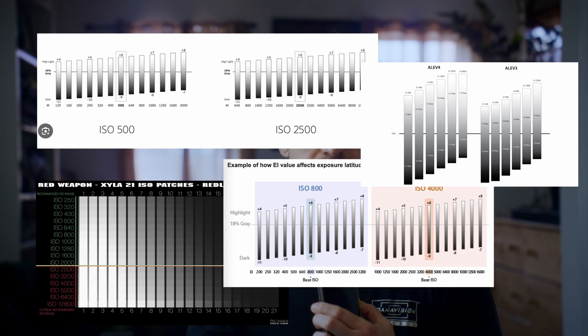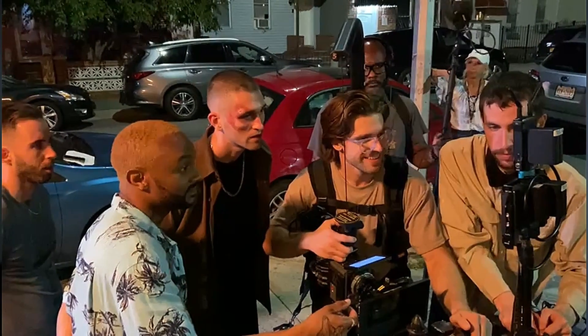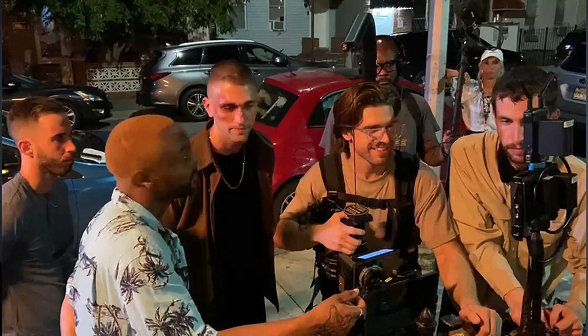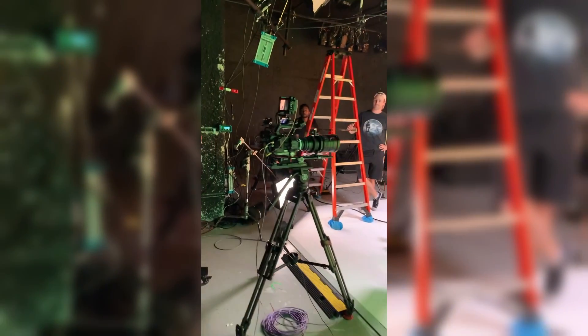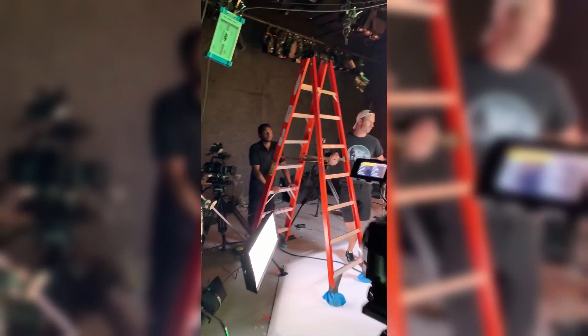There's no shortage of test footage, technical materials, and photometric data out there, but the important thing I want to look at is the actual practical use of this information as a working DP — how you can take this technical data and incorporate it into your repertoire for problem solving or creative solutions. Different cameras have different base ISOs, and some function better than others at high ISOs.